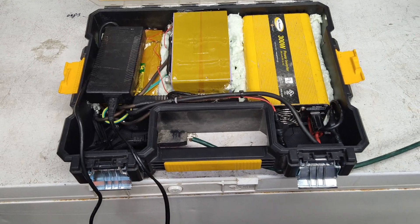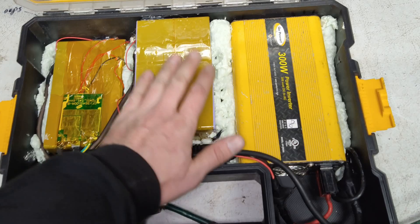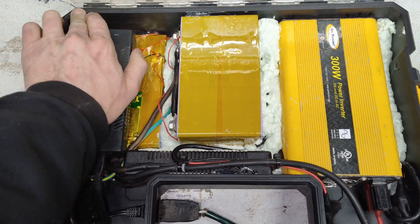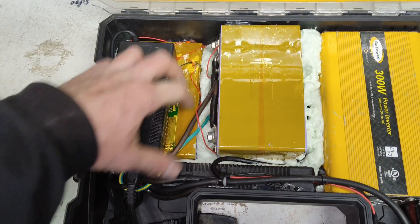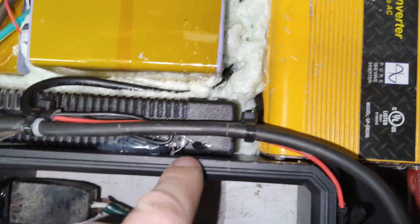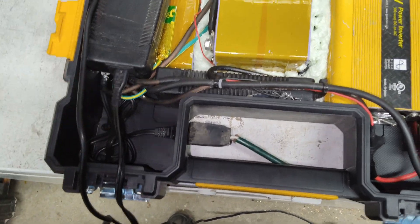Slight change of plans - I'm not happy with the charge times. It charges at about 10% per hour, same as other solar generators on the market. I'd rather have 20 or even 30% per hour, so I'm going to add another 10 amp charger, making it two chargers. This second one is going to go right here - it'll also help keep the battery in place with the spray foam. You'll be able to see the green light more easily on this one. I'm going to splice into the existing wire since it can handle more than 100 watts.